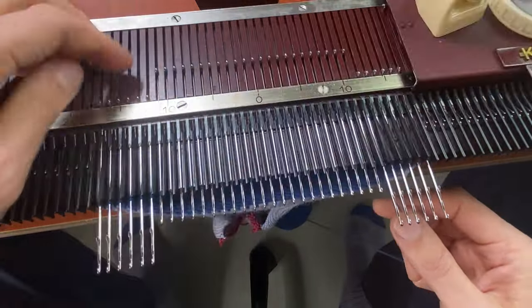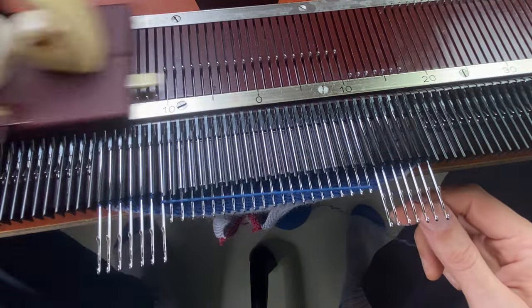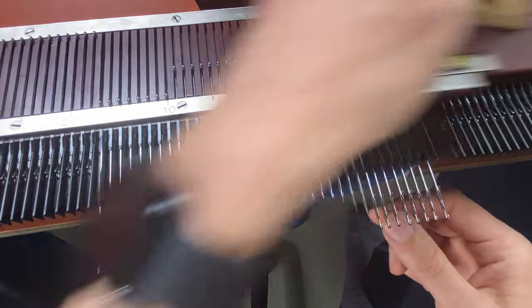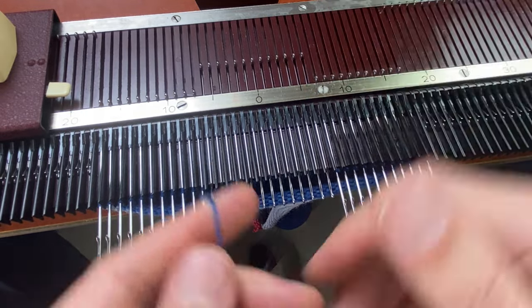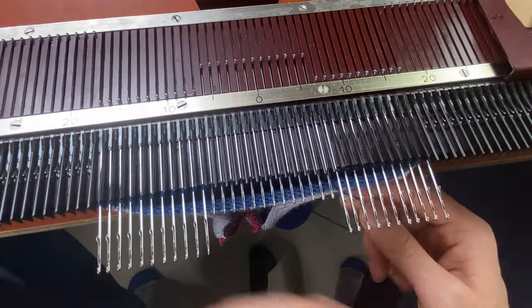The cool thing about this machine is that it has sinkers. So it pushes the knitting down, which makes short rowing a toe and a heel for socks super easy. Final needle into hold, wrap the yarn, drop it in between, carriage across.